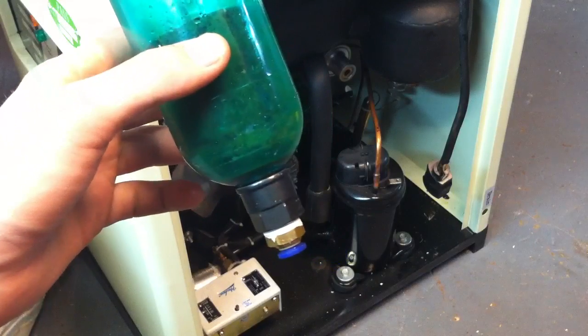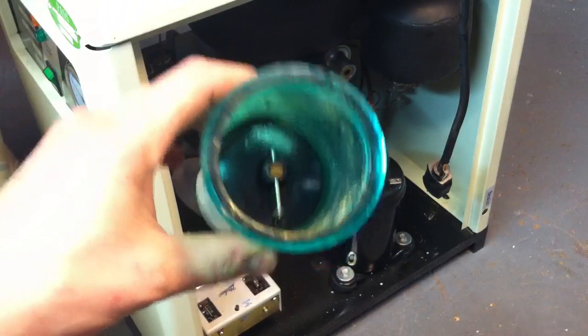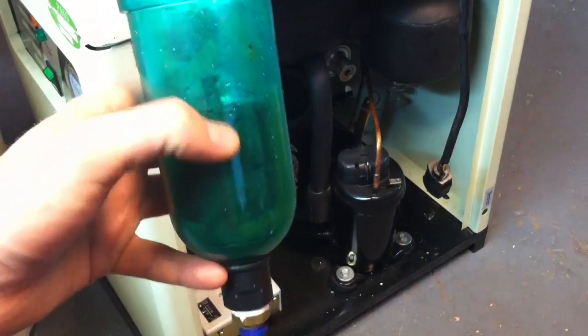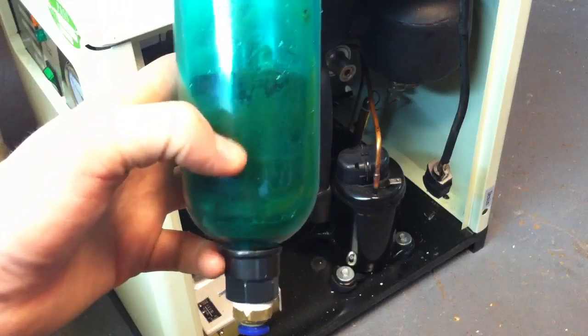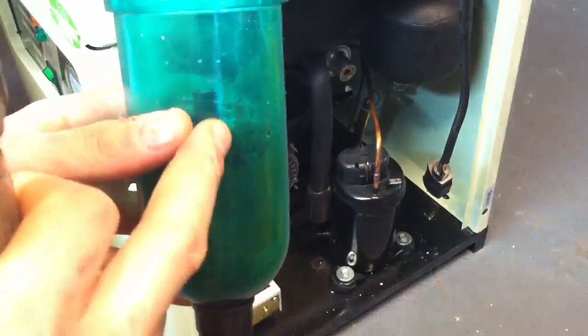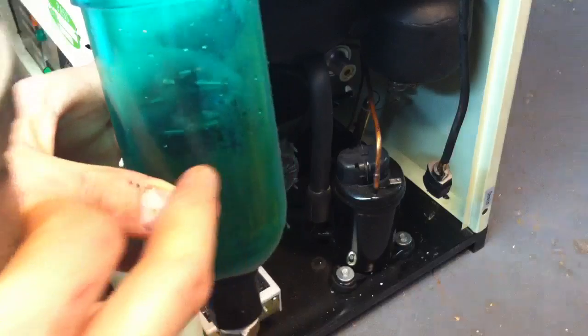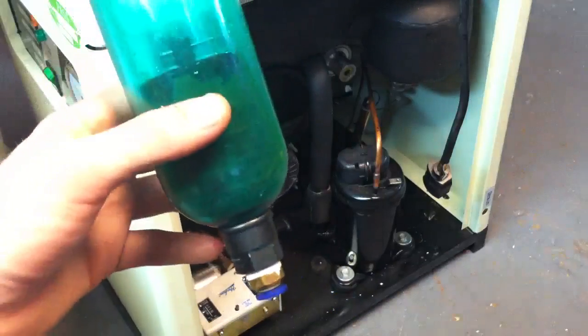The very helpful gentleman at technical support at Harbor Freight said I needed to take this apart, take a look at it, and clean it. His thought was that water was accumulating in here, not draining, and when that happens, apparently that can cause the thing to freeze. I was getting water accumulation in here, it didn't look like it was freezing in here, but it wasn't draining, so I thought, let's give that a shot.